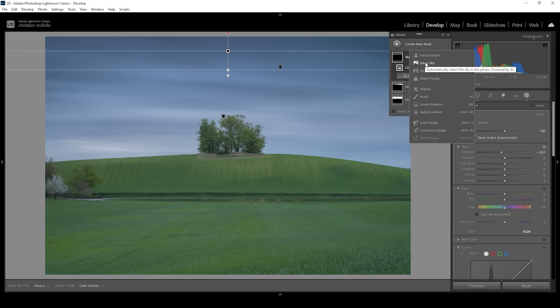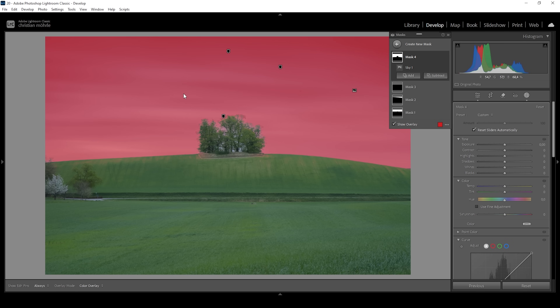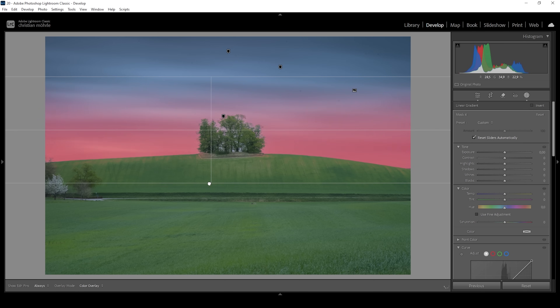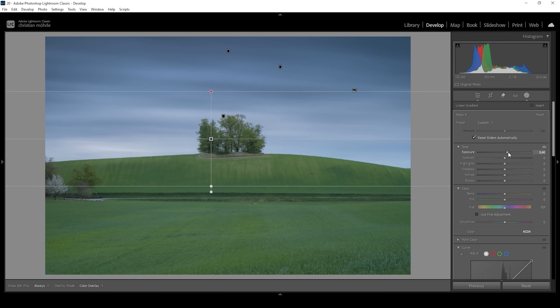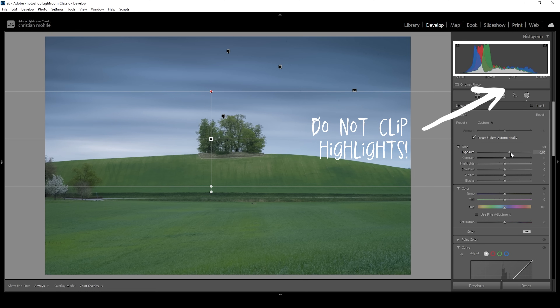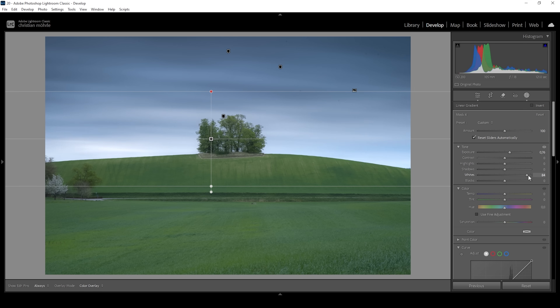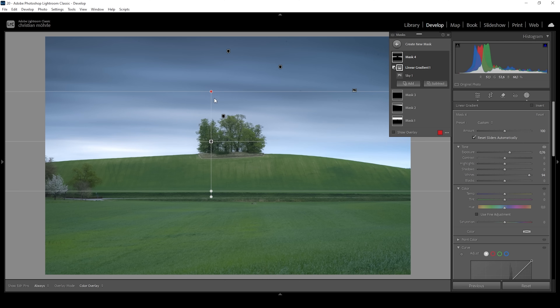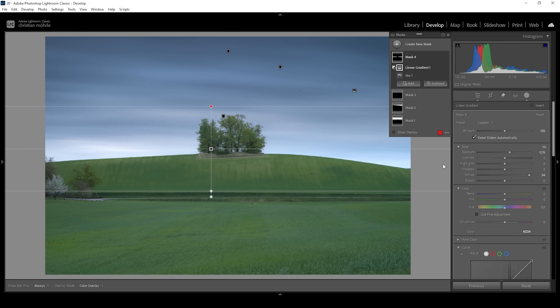Therefore, I'm starting with a 'Select Sky' mask. Of course we don't want to select all of the sky, so I'm going to subtract and choose a linear gradient, taking out the upper part of the sky. Then all I need to do is to bring up the exposure. I'm always paying close attention to the histogram because we don't want to introduce any clipping in the highlights — that's very important. But we still have a lot of room to play around with, so I can bring up the whites, which will add some really nice looking contrast creating this cool light effect behind the hill.